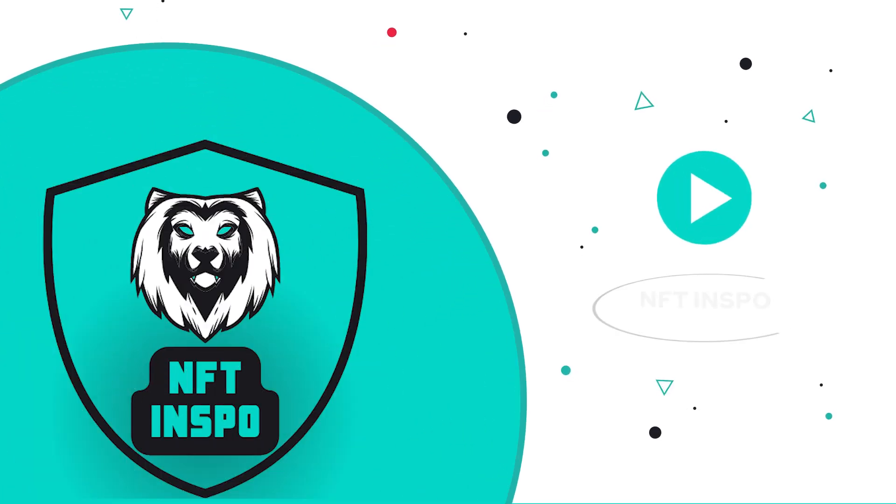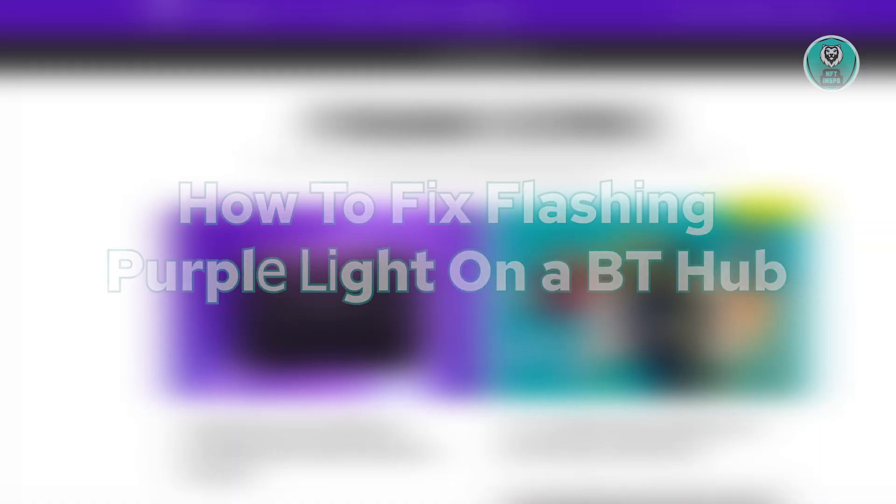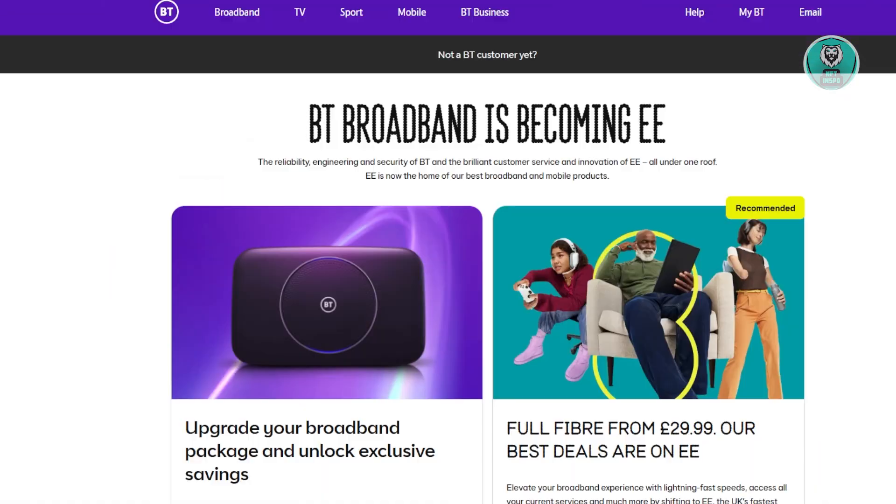Hey guys, welcome back to NF10spoke. For today's video, we're going to show you how to fix a flashing purple light on BT Hub. So if you're interested, let's start our tutorial.